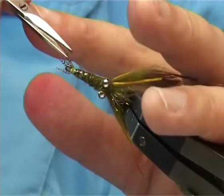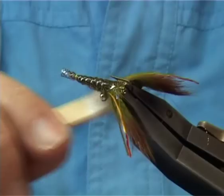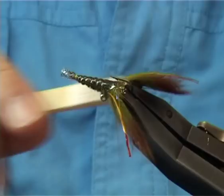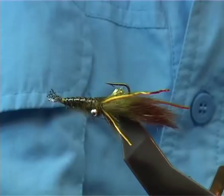The last thing you need to do is velcro some of the rabbit. You could have done it before you brought it over the back to get a bit more. Then put a bit of varnish on the eye, round here, all the way round. And there you go.